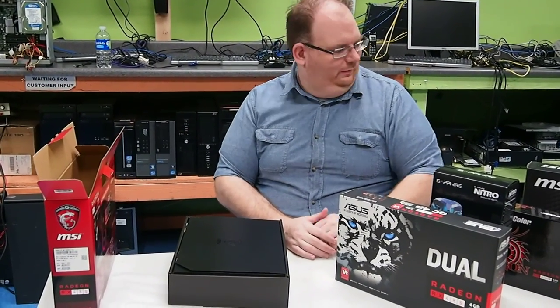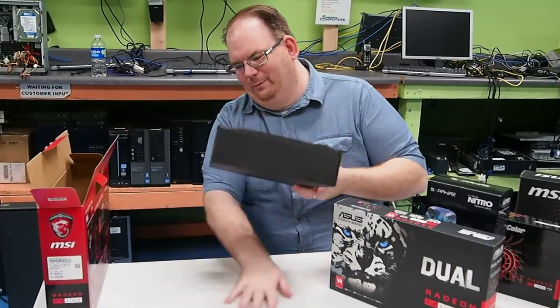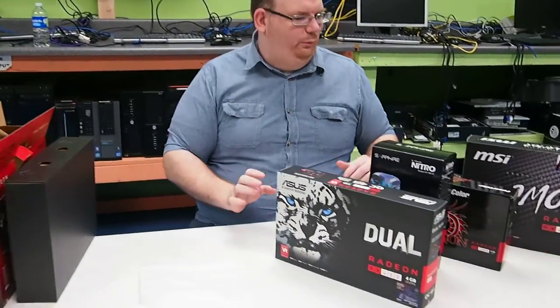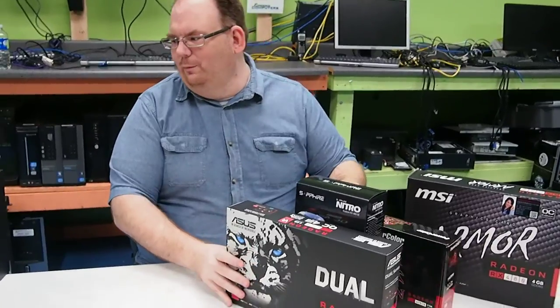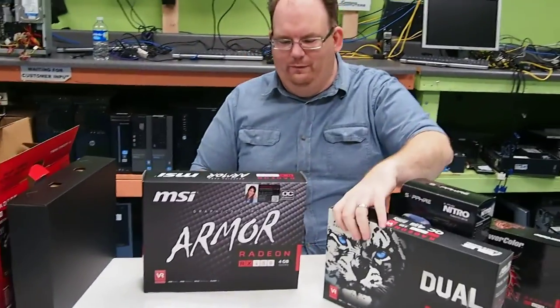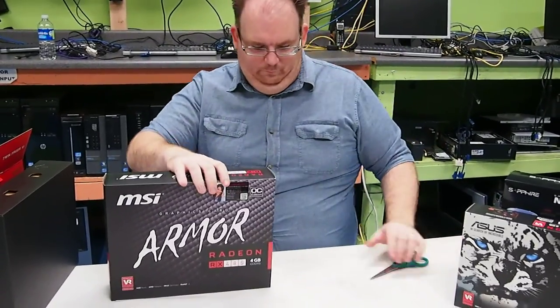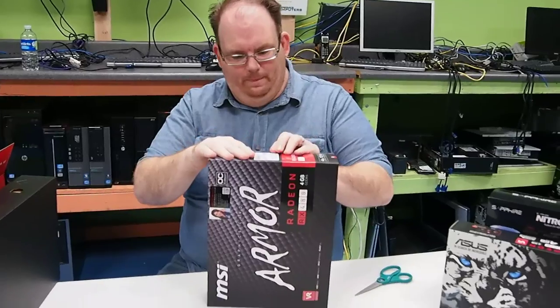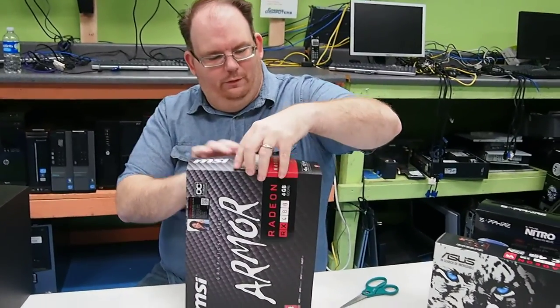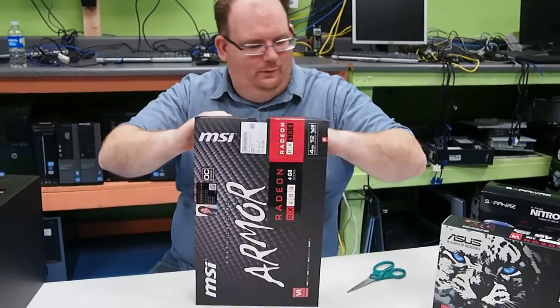Now we're going to go to the fun part we've all been waiting for — we're going to start opening up some brand new product. We started with the MSI Twin Frozr 6, so let's go with the MSI Armor series card. There's no tape on this box — no tamper-evident packaging.